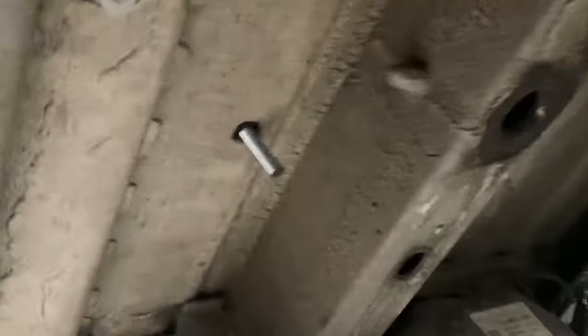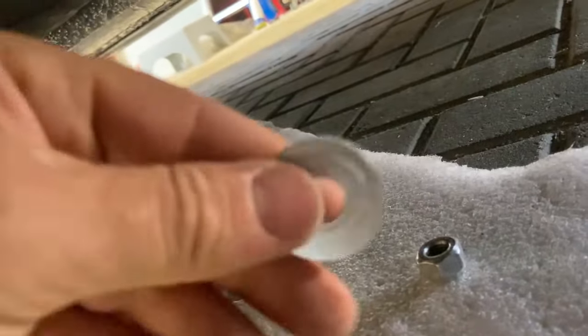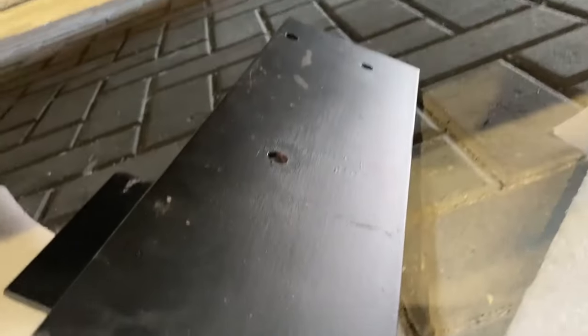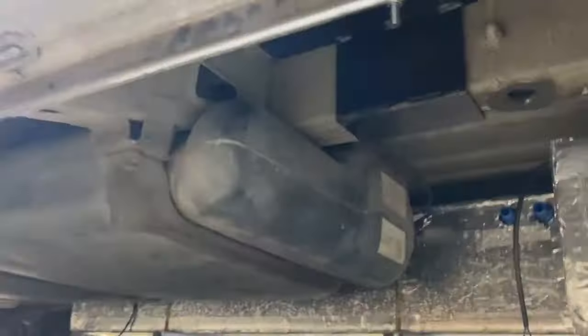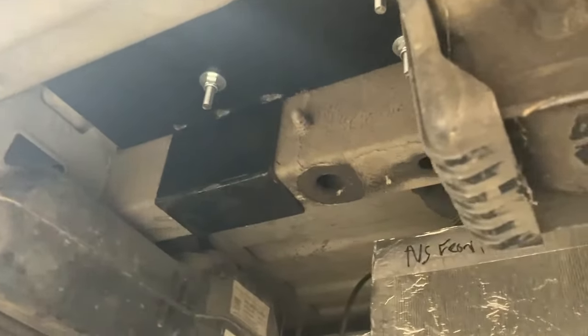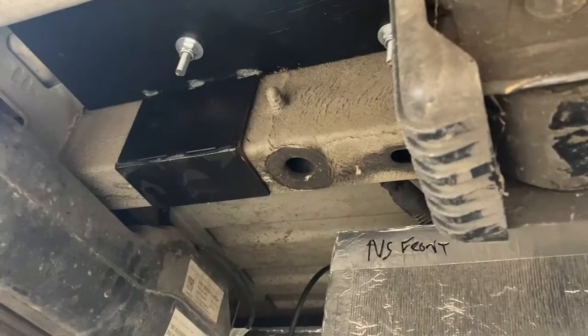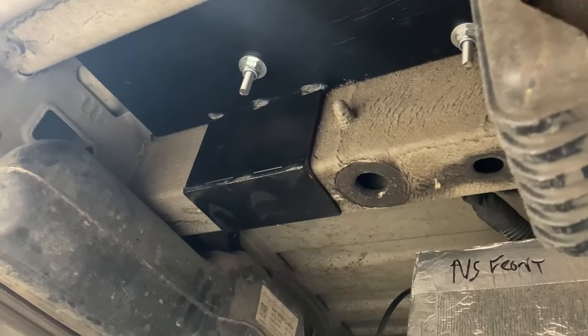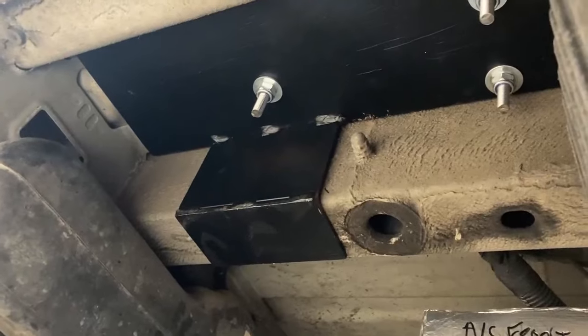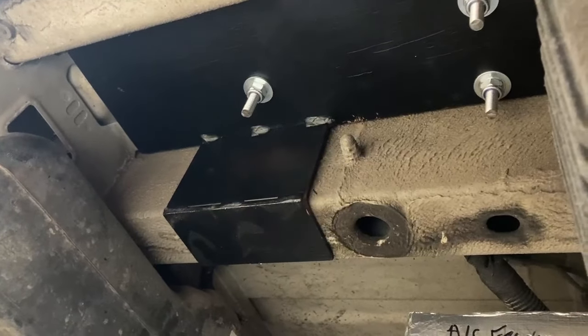Underneath the van you can see them coming through — one, two, three — and there's enough excess to have a nylock nut and a washer. This is the spreader plate that I'm going to lift up into position and bolt it all together. Looking underneath the van you can see the spreader plate made out of 6mm steel, and the three bolts, washers and nylock nuts that hold that top piece in place.